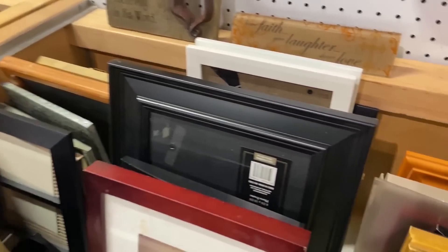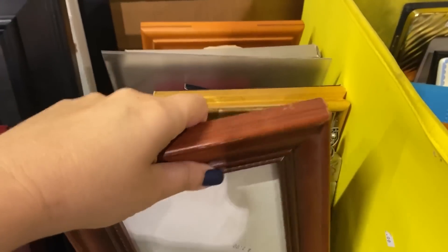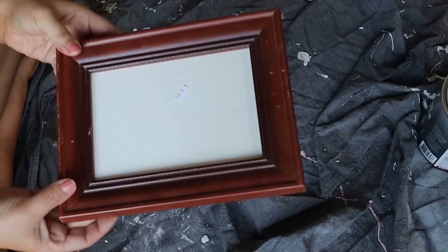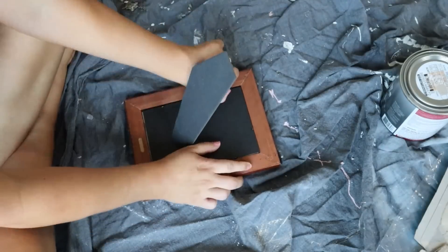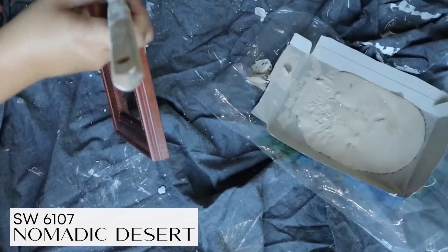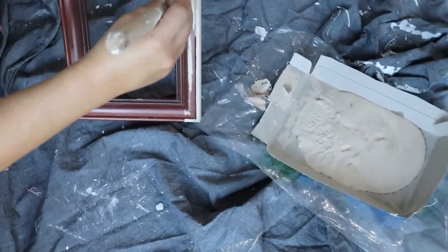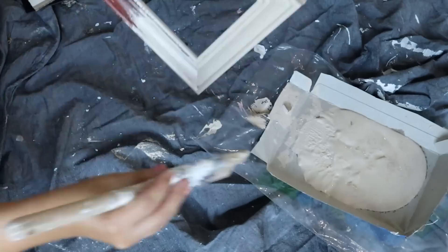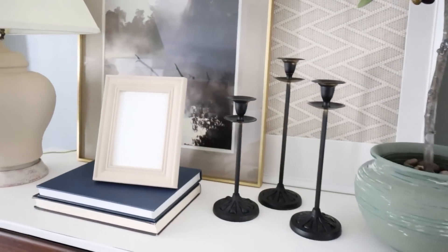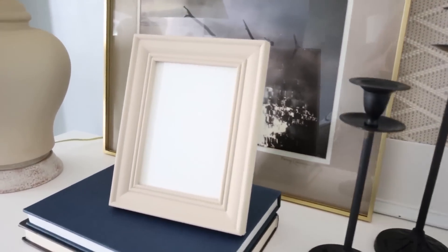A lot of times my kids will say, 'Mom, do you have a four by six frame? Do you have a five by seven frame?' We'll just go to the thrift store — you can buy these frames for a dollar. I recently needed a five by seven frame, went to the thrift store and found one for a dollar. It wasn't the color I wanted, but I just painted it with two coats of this nomadic desert paint. For a dollar plus paint you probably already have on hand, you can have a new picture frame — there's no need to spend full price.